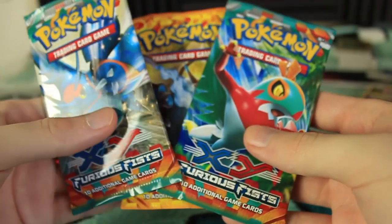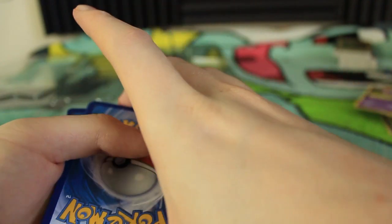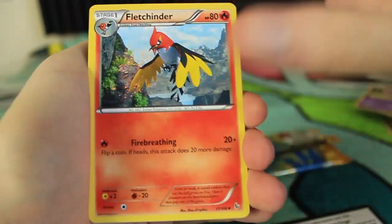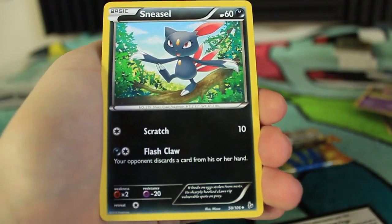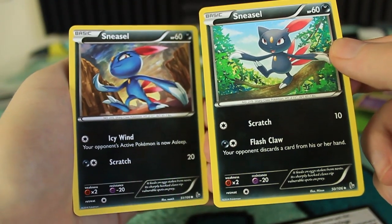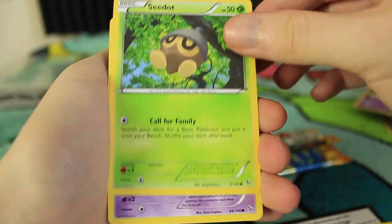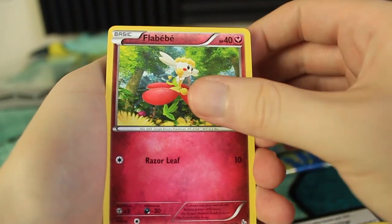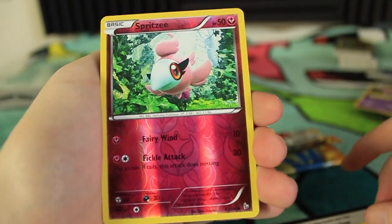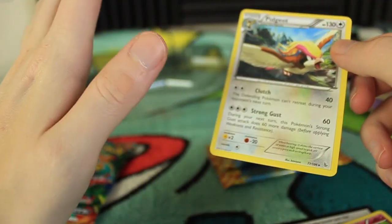Let's do the Flash Fire first. We didn't get a very good Flash Fire pack last time, so let's try to do a little bit better this time. Here we have a Fletchinder, Pal Pad, Sneasel — double Sneasel! What Sneasel do you prefer? This is the uncommon one, this is the common one. I think I actually like the common one a little bit better. We have a Seedot, Skrelp, Scraggy, Flabébé. The reverse holographic is a Spritzee — back-to-back fairies right there, just a common but still pretty cool. And the last card of the Flash Fire pack is a Pidgeot — non-holographic rare. Keeping up our bad streak of Flash Fire.